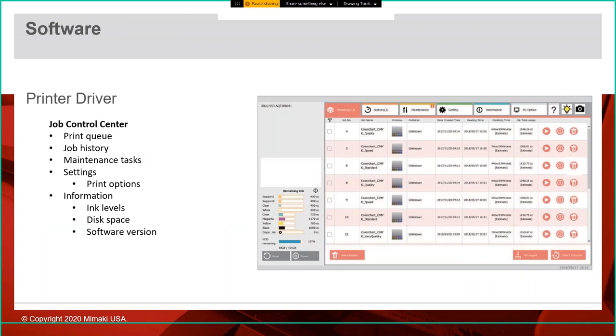The printer driver software runs on the touchscreen PC attached to the 3D UJ553 — this is your job control center. It shows a preview of your job, status of where you are in the printing process, how much ink you have remaining, hard drive space remaining, your current printing queue, and a history of already-printed jobs. This is also where you do daily maintenance functions, set which color space you want — sRGB or Adobe RGB 1998 — and get file information and screenshots. All created by Mimaki.